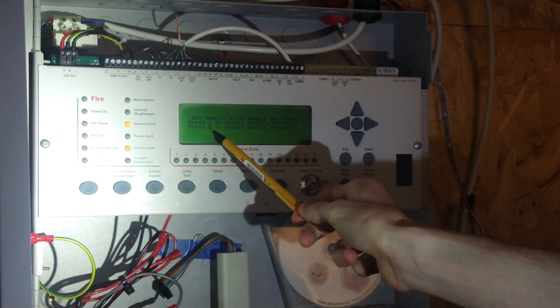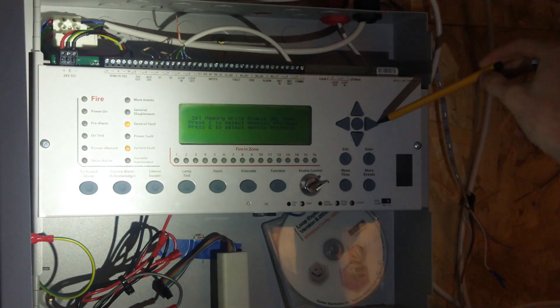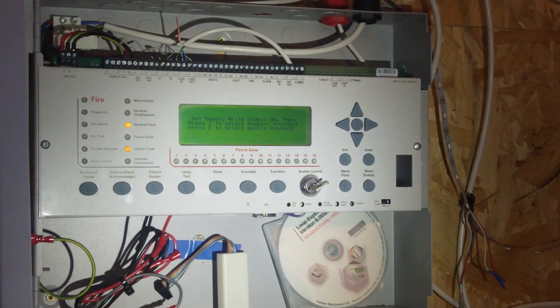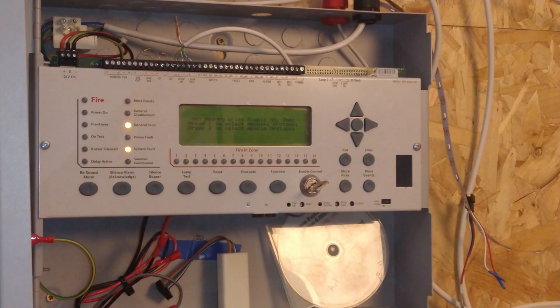Now, options 1 and 2 here are referring to this arrow key system - 1 being at the top, 2 being at the side. I'm not going to change that because it's already at Apollo protocol, which I need. I'd want to disconnect that loop first just in case there's a voltage difference or any incompatibility that could cause devices to malfunction. That's just something I've heard about the operating voltages, so it's just something to be aware of - it's just advice, but it seems to make sense.